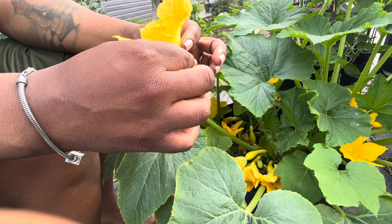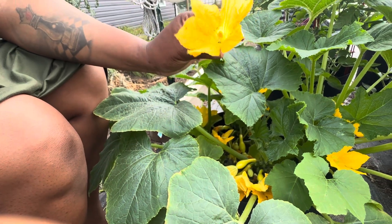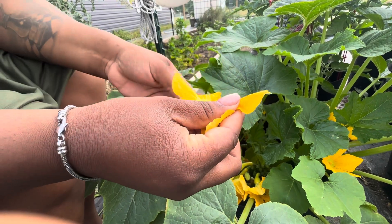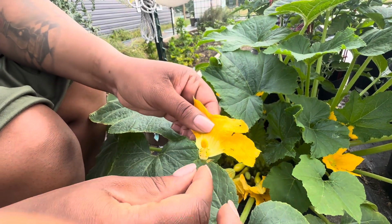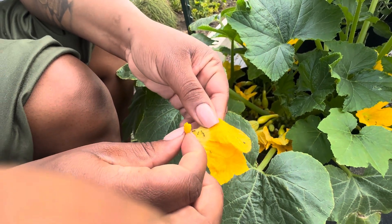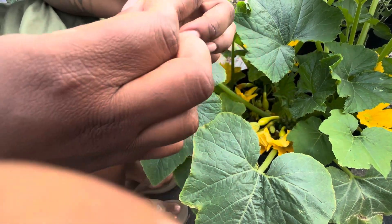This is the male plant right here — the one without the fruit on the bottom. I'm just gonna take the flower off and pretty much take this — I call it a q-tip. Take the q-tip out. Please don't bite me.